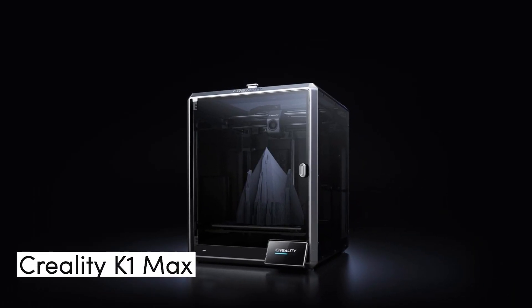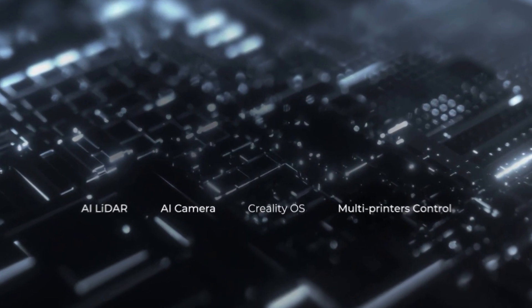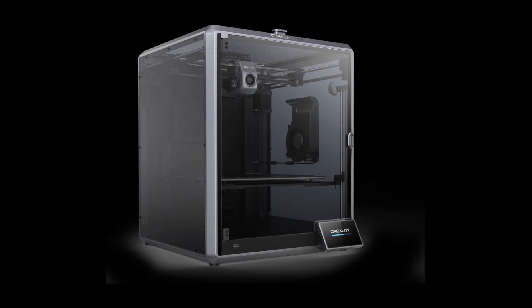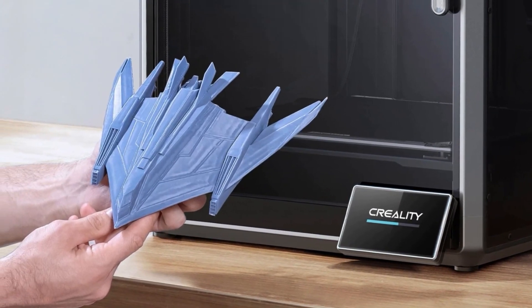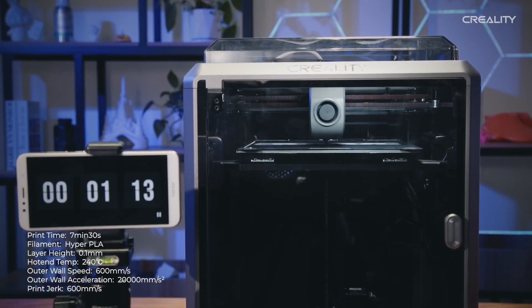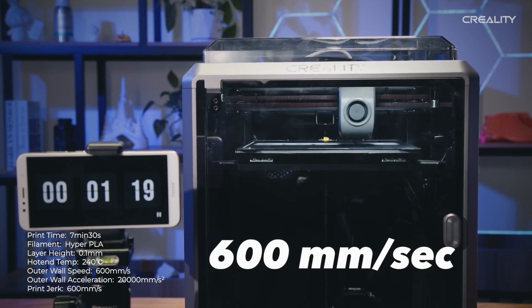Now, let's turn our attention to the Creality K1 Max. This printer takes all the great features of the K1 and brings them to the next level. The K1 Max offers an even larger build volume of 300 by 300 by 300 millimeters, giving you the freedom to print even bigger objects or multiple smaller prints simultaneously. The overall cabinet dimensions for the K1 Max are 435 by 462 by 526 millimeters. The K1 Max also prints at a top speed of 600 millimeters per second.